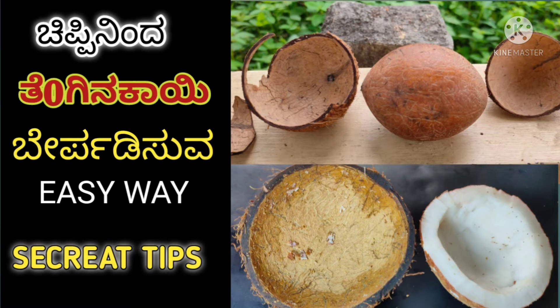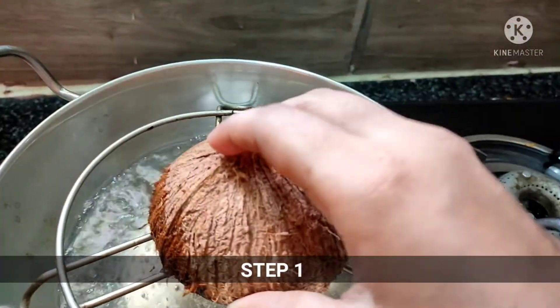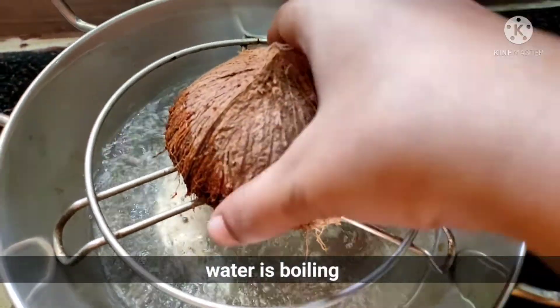Hi! Welcome back to my channel! So, everyone has a problem with coconut shell. I will show you how to remove the coconut shell.